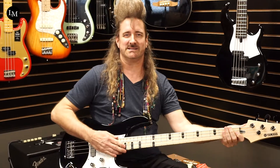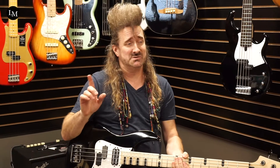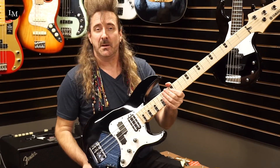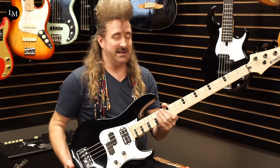Hey everybody, it's your man Todd Zilla here at Lane Music, Nashville, Tennessee in Music City. I'm here today to show you this wonderful Yamaha Attitude 3 Billy Sheehan Signature Bass that we got in. The reason why we got it in is Billy Sheehan is going to be giving private lessons at Lane Music.